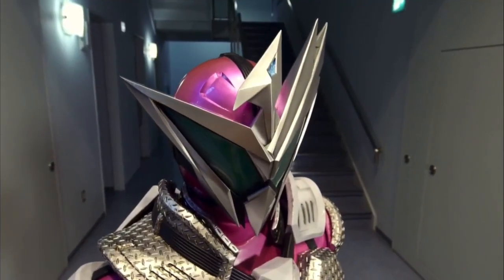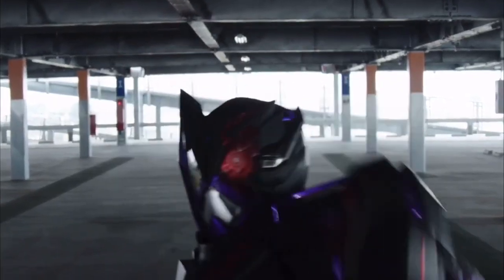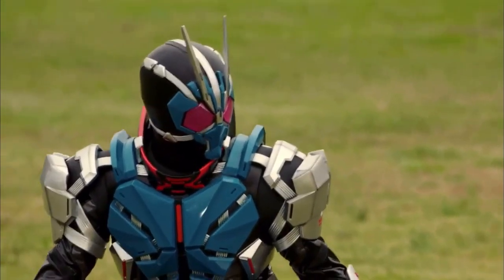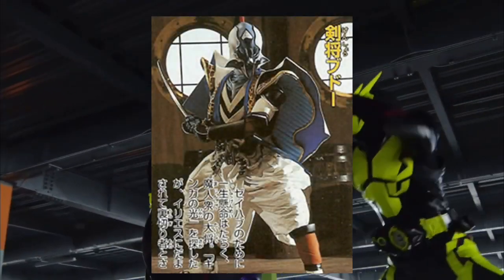Sadly, Kamen Rider Jin does not have a reused form, but Kamen Rider Horobi does — that being Horobi Arc Scorpion, which is retooled from Kamen Rider Ichigata, while the helmet is a retool of Horobi's Sting Scorpion. Fun fact: Horobi's katana is retooled from Samurai General Budo from Seijuu Sentai Gingaman.